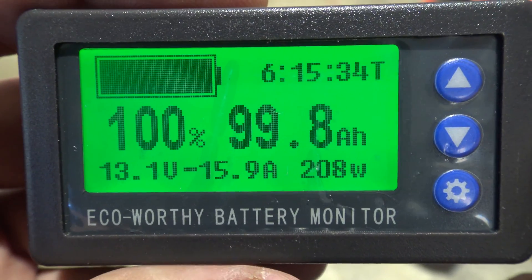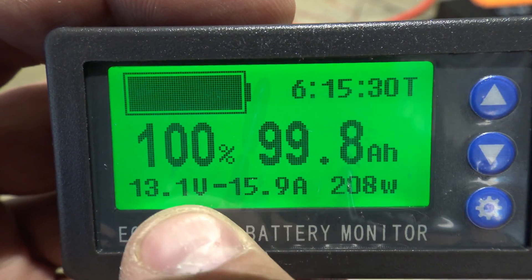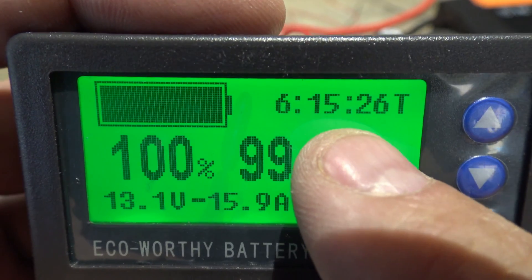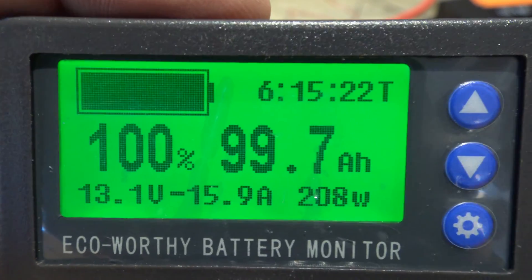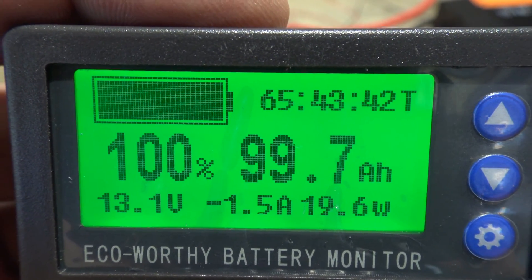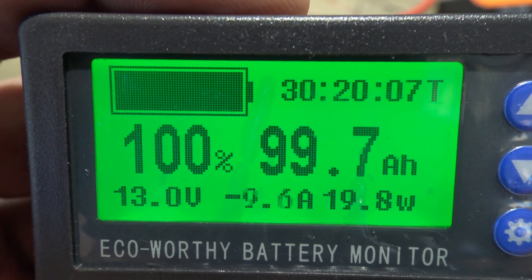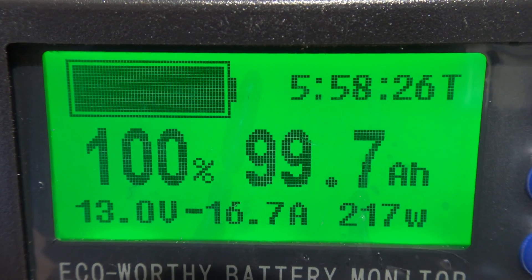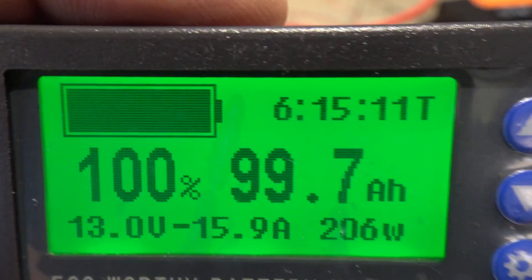I like this monitor — it's very easy to read. It gives you all the numbers that you need and I really like it up here in the top right corner: it gives you the amount of time that you can run that current load. So if I turn the heater off, look at that — the numbers completely change. If I turn the heat back on, it gives us about almost 6 hours that I can run this heater off of this battery.